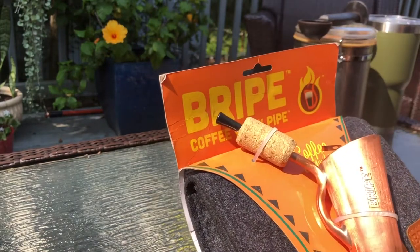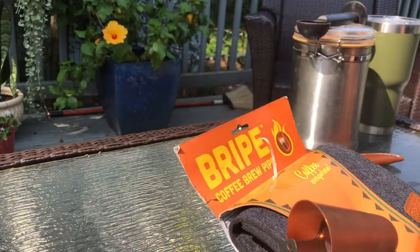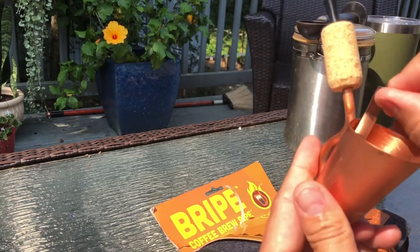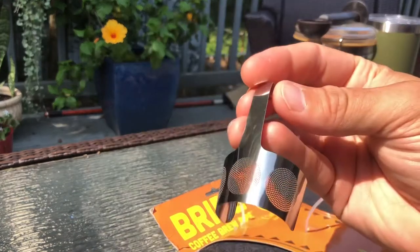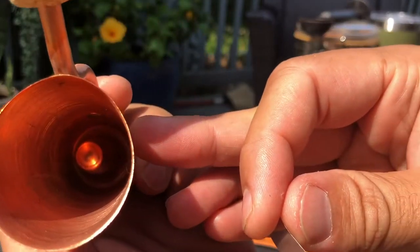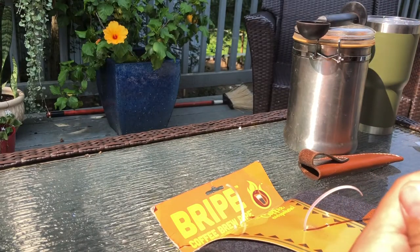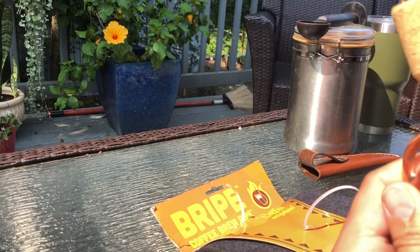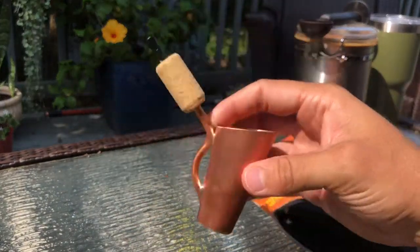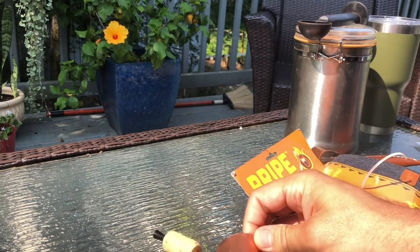Let's get this bad boy out of there. Alright — copper, cork, little plastic. It looks like we've got this screen that pops out, and that goes in over a little hole inside that actually connects up to this straw. I don't know where they got the idea for this arrangement. Got to get that down there. Alright, so there it is — the official Bripe. First feedback: it does not stand up on its own, but we're not going to jump to any conclusions.